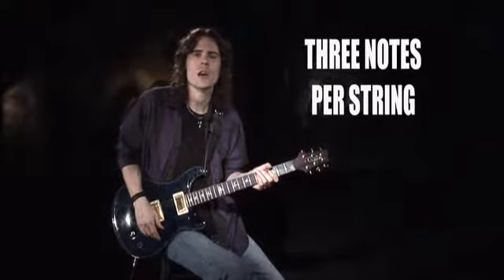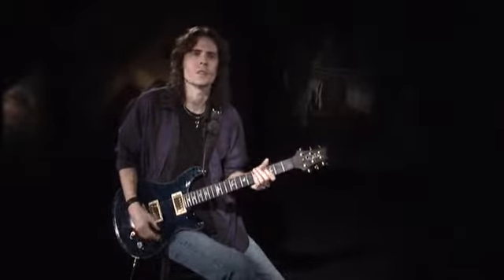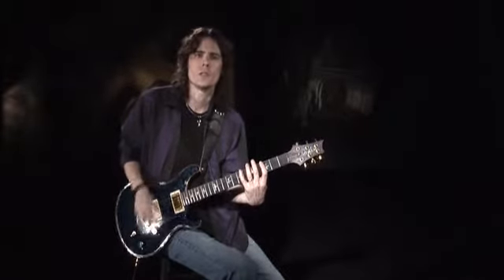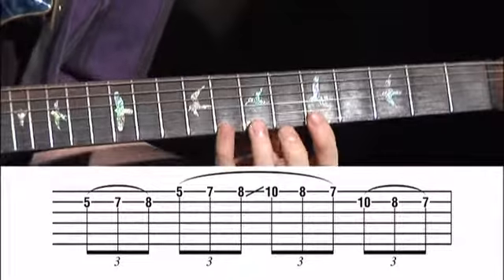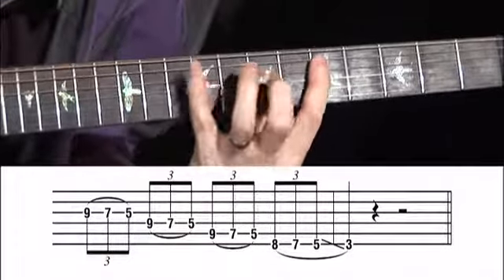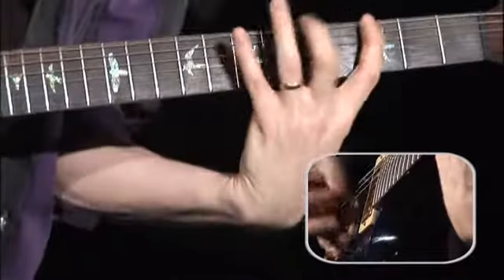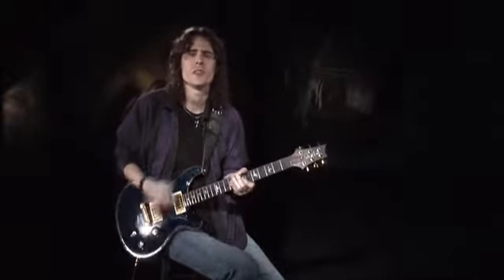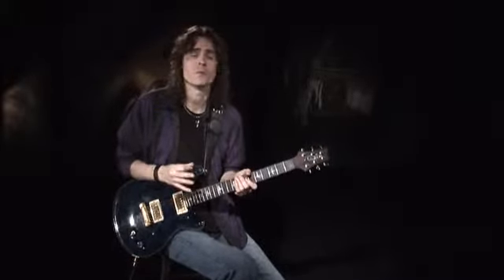A very common application of legato technique is to play scalar runs using three notes per string — this is a good way to get all four fingers involved in the legato process. Let's start with an ascending G major scale in triplets, picking only once for each new string. Now slide up to the next position and come down with pull-offs, striving for a smooth sound and consistent volume throughout. You can turn this lick into a great exercise by continuing up the fretboard through every position of the G major scale, essentially playing through the modes of G major.